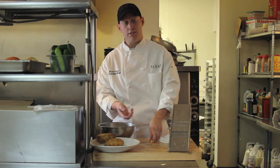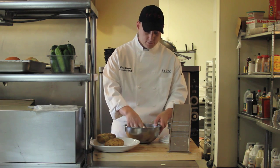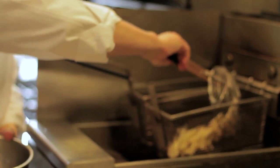The first blanch is at 250 degrees; the second blanch will be about 360 degrees. Now we're going to fry the potatoes. I have the rest of the potatoes drained, water-free, because we don't want them to splatter — especially if you're using a little fry daddy at home or a pot. We're going to take the potatoes and put them into the fryer.